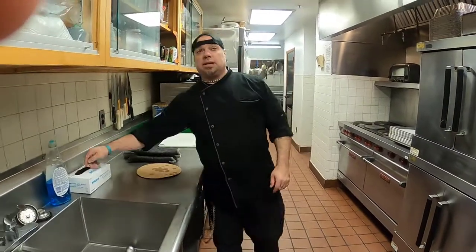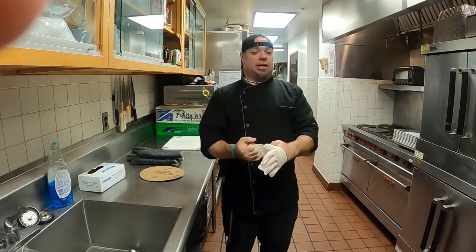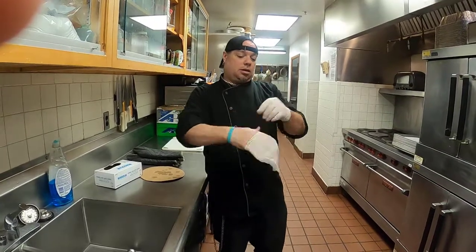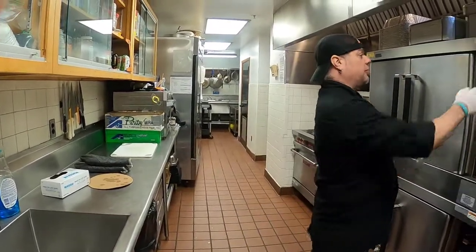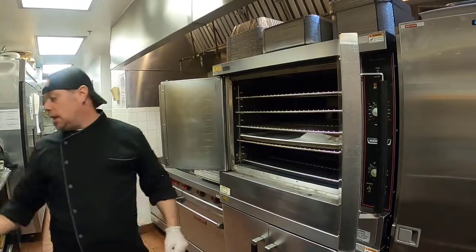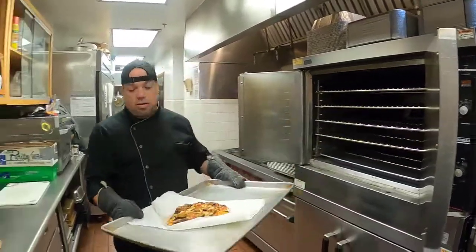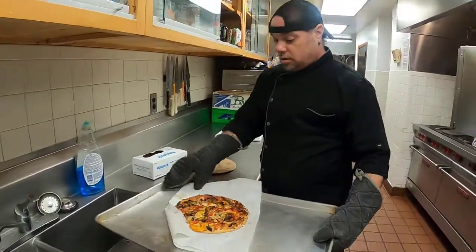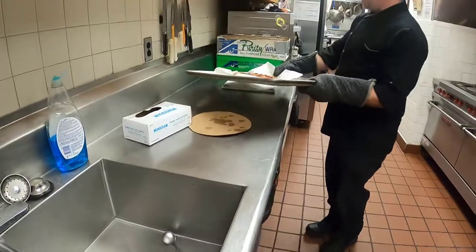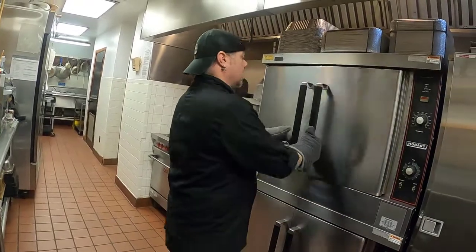All right, it's been about 17 minutes and it's time to check. I just checked it — looks good — so I'm going to go ahead and take it out. Turn the power off. Open up — voila! See how the wind will curl the parchment paper. That looks good. Let it cool off — it's hot.